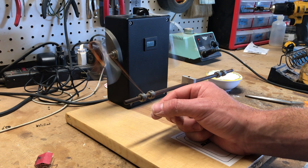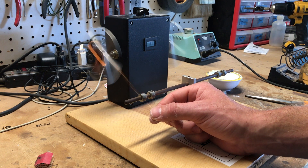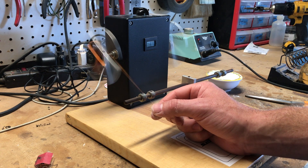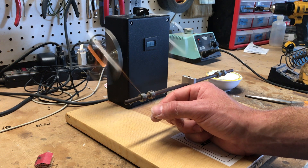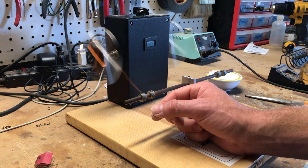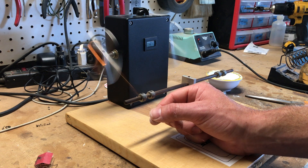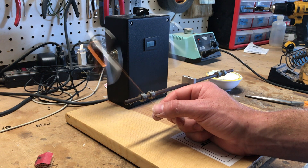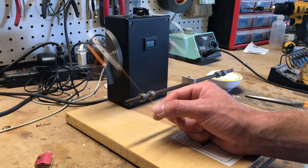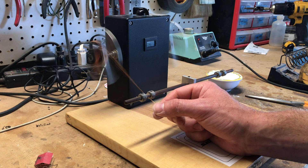It looks pretty good. This is my Kennedy Strat pickup — a late 50s, early 60s design using Formvar wire just like the old ones, as opposed to plain enamel wire. In 1964, CBS purchased Fender and changed the way pickups were made. Instead of a hand guided process, they started using a machine to wind them. The hand guided process like I'm doing here is the true way to get a scatter wound pickup.